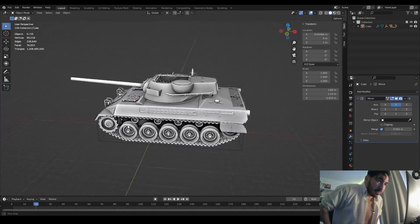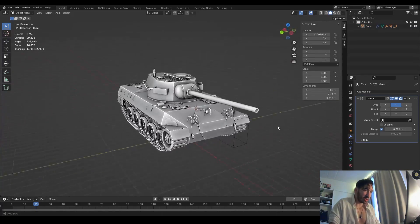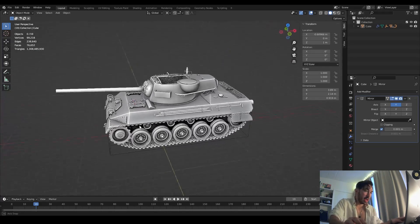All right guys, we're back to making tanks today. I know this is all you guys want to see, so here's a quick 10-minute rundown of how we made this Hellcat over here.